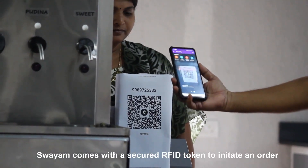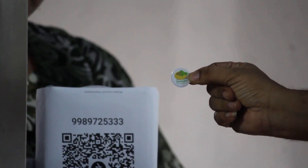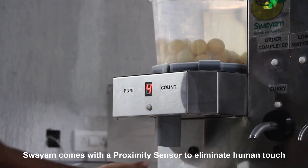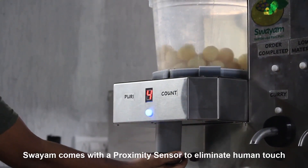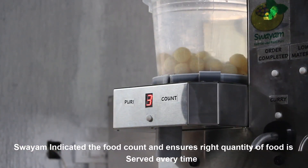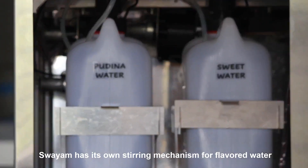Swayam comes with secure RFID tokens to initiate an order. Swayam comes with a proximity sensor to eliminate human touch. Swayam indicates the food count and ensures the right quantity of food is served every time. Swayam has its own stirring mechanism for flavored water.